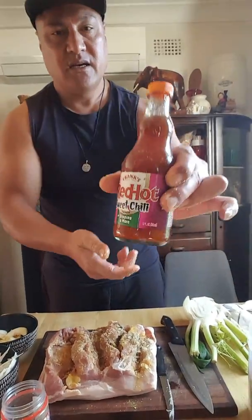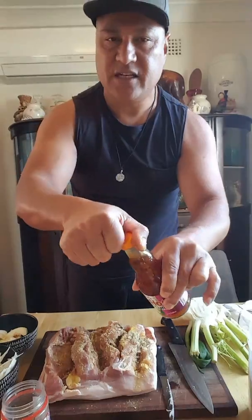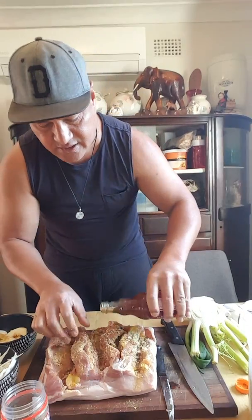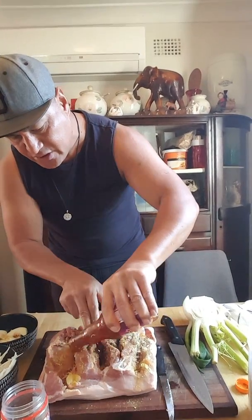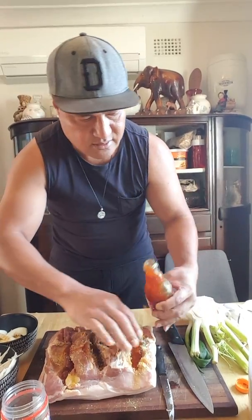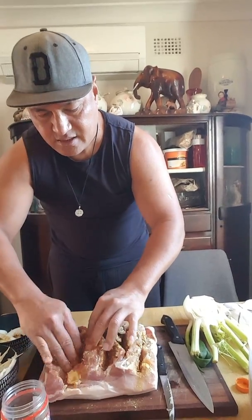Now I put sweet chili — it's a sweet chili but it's not very chili at all, and it's not very sweet either, but it's nice. You can use any sweet chili. Pour that in there and rub it in with everything else. This is going to be delicious.